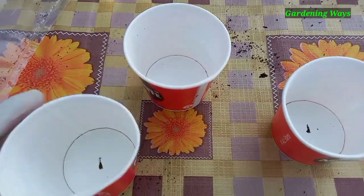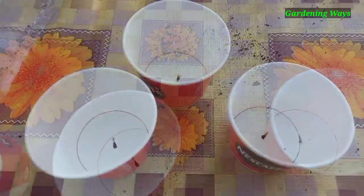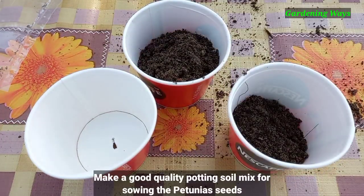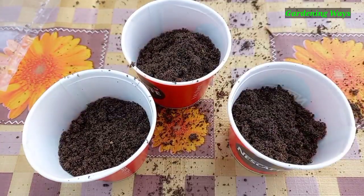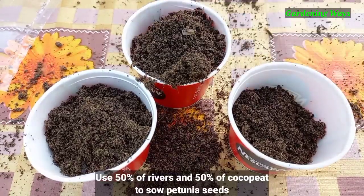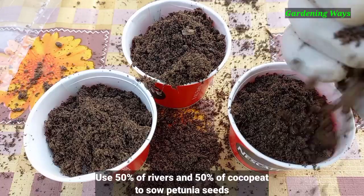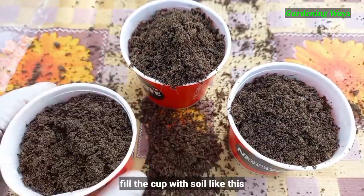The drainage hole is very important. Make a good quality potting soil mix for sowing the petunia seeds — use 50% river sand and 50% cocopeat. Fill the cup with soil like this.